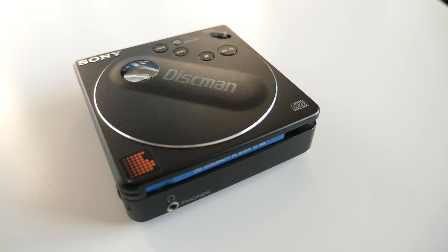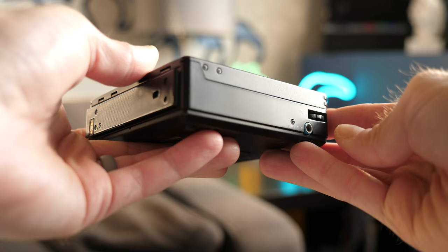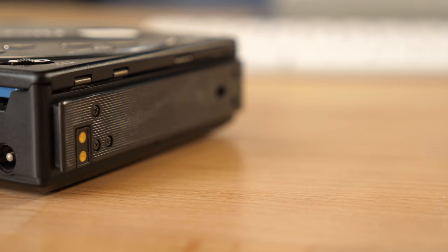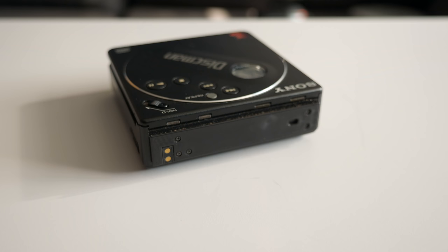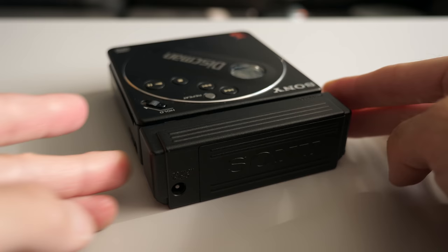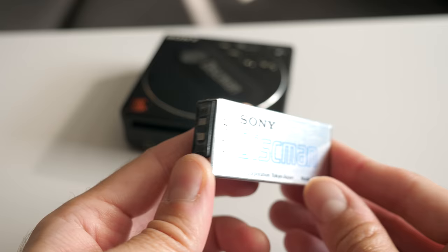The D88 often gets called the world's smallest portable CD player, though depending on how you define portable, this may not be true — because there's no way to install a battery inside the unit. There just wasn't enough space for one. There is a DC input jack on the side, but having to carry a power adapter definitely cuts into portability. To use it on the go, one needed to attach the external battery caddy, which increased the player's size and weight.